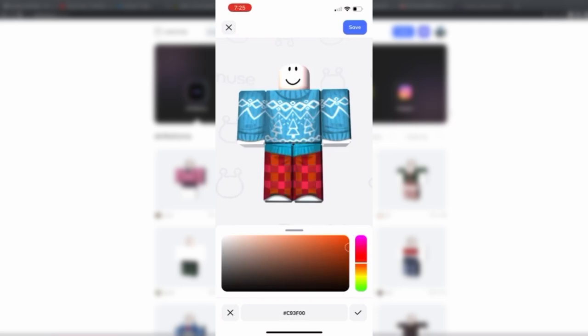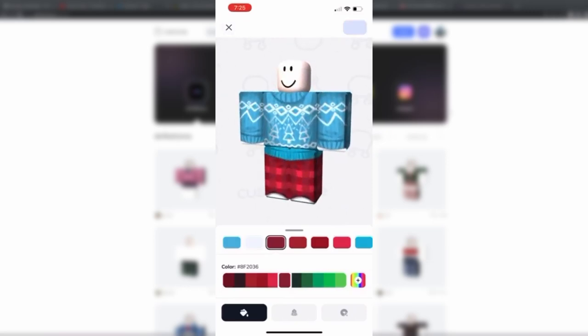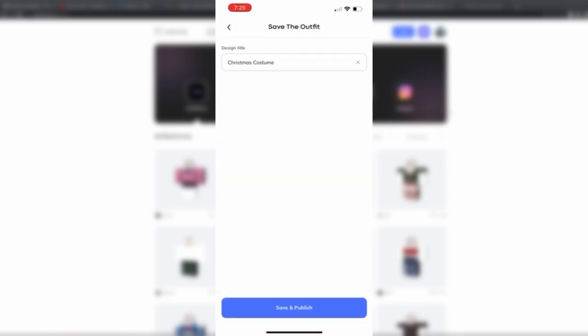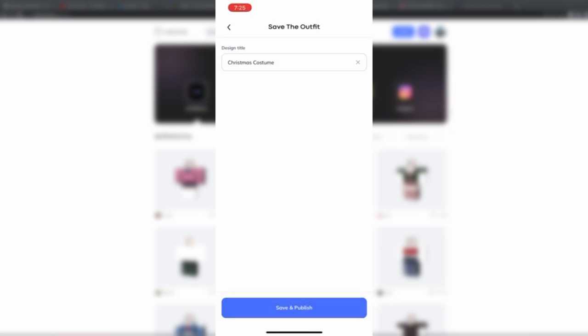All right, let's get that into a nice red. This black needs to be a good color too — there we go, something like that. I think this actually looks really awesome. So what we're going to do is click save right there, give it a name — we'll just call it 'Christmas costume' — save and publish. And now you can download this template straight to your phone.